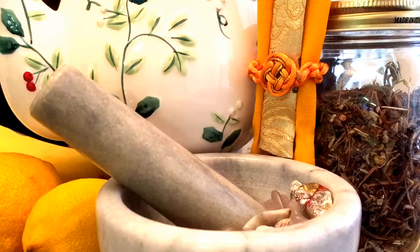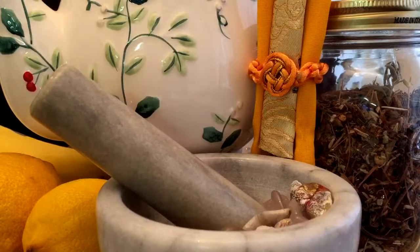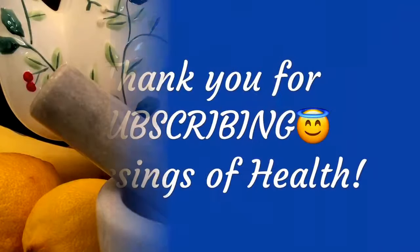So many of these ingredients in this recipe share many of the same properties, which makes it a very, very healthy meal. It's going to give you energy and help to sustain you. Consider this recipe — I hope that you enjoyed it. I'll have the recipe in the description box of this video, and I welcome your comments.